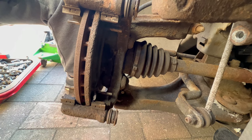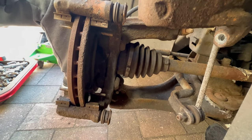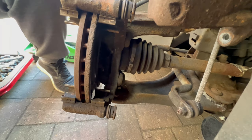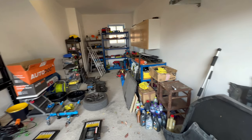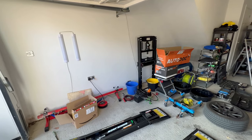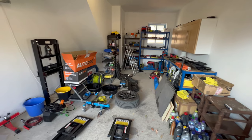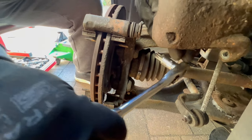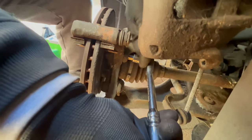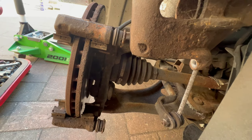These are Torx bolts — you'll need a T55 Torx bit to remove the brake caliper holding bracket. As you can see, that's the top bolt and he couldn't break it loose with the standard ratchet, so he's going to bring his cheat ratchet.